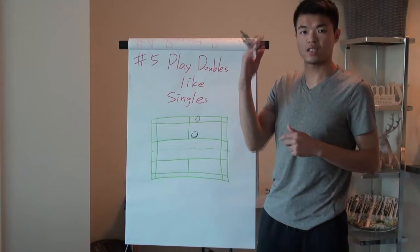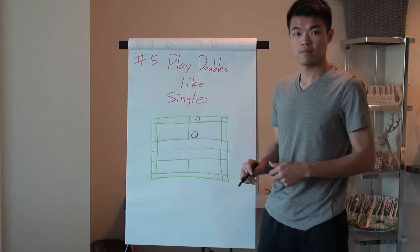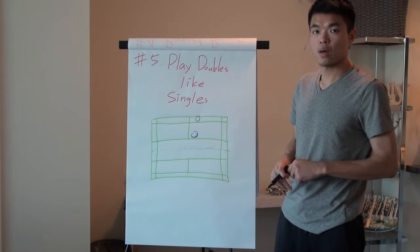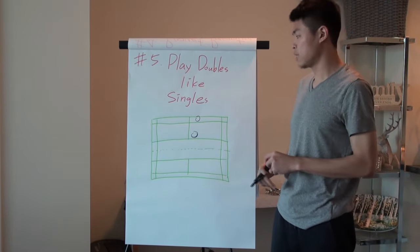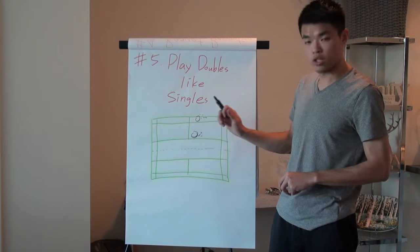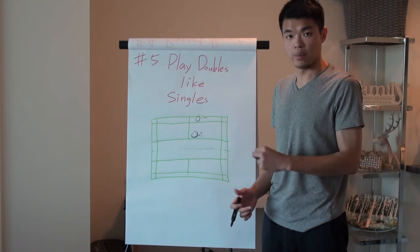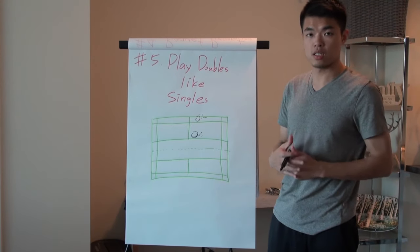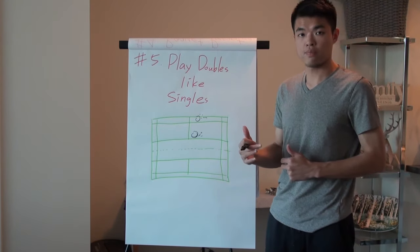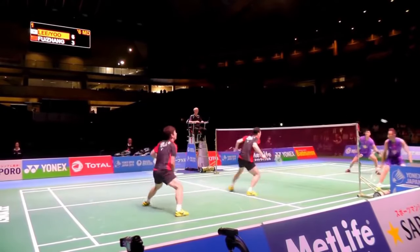Is your partner too slow, or not ready? If you play doubles like singles, you'll have those thoughts. But change your mindset: how can I smash in a way that lets my partner help me cover the shot at the front? That's a really important concept — always play for your partner, not only for yourself, so your partner can cover all the shots you hit.